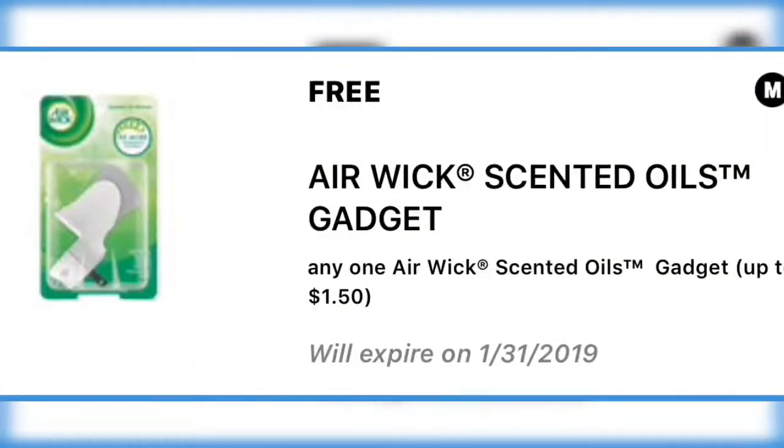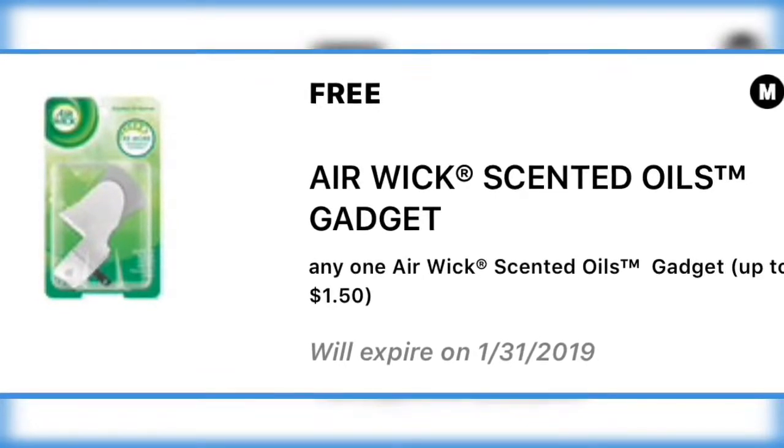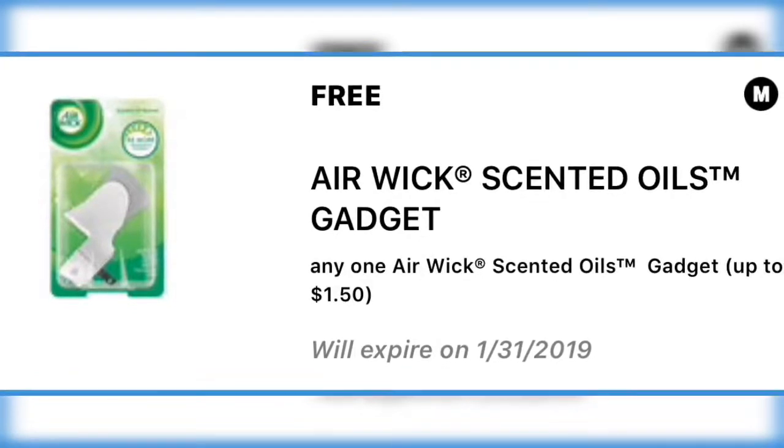Hey everyone, welcome back to my channel Saving with Jen. If you're new here, I hope you'll subscribe and stay with me for a while. I'm so glad to have you. There are new digitals on the Dollar General app and I think they are clip worthy, so here we go!